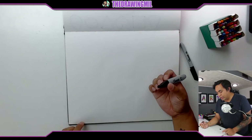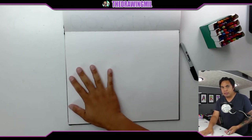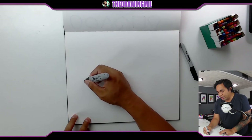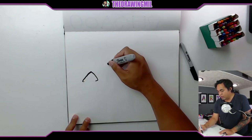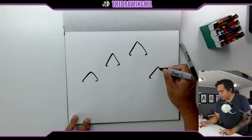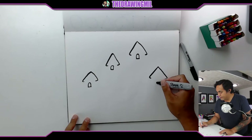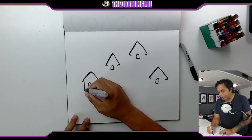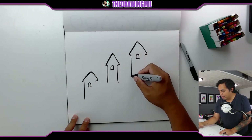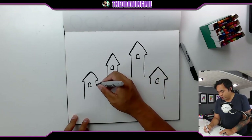First things first — when you're building a sandcastle, think about where the water is going to be. I'm going to start with the castle and add the scenery later. I'm going to figure out where my towers go — maybe one here, one here, one here, and one here. I'll put windows in all of them — little sideways capital D shapes. Then I'll bring the sides down and connect them using castle lines — just like from this week's go live session.